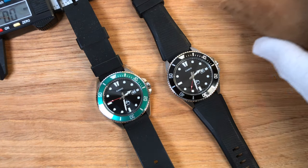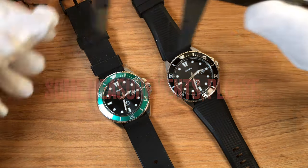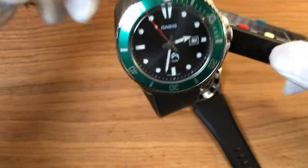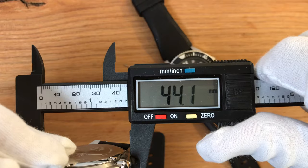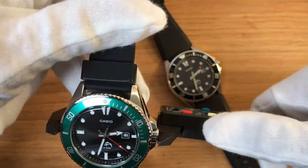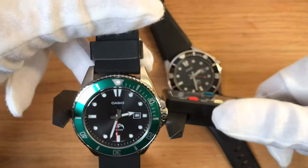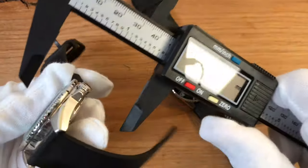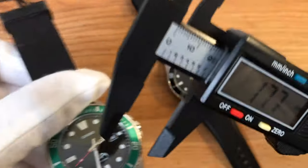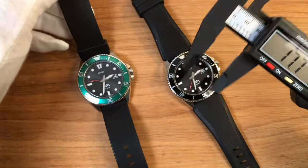You want to know the measurements? Haven't you seen all the other thousands of reviews? Okay, I'll go there anyway. 44 millimeters exactly; with the crown, 46.2 millimeters. Thickness: 12.6 millimeters, but keep in mind I have the protective glass on, so it might be around 12.4.